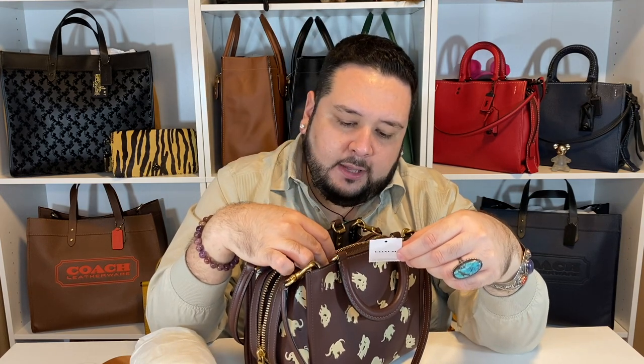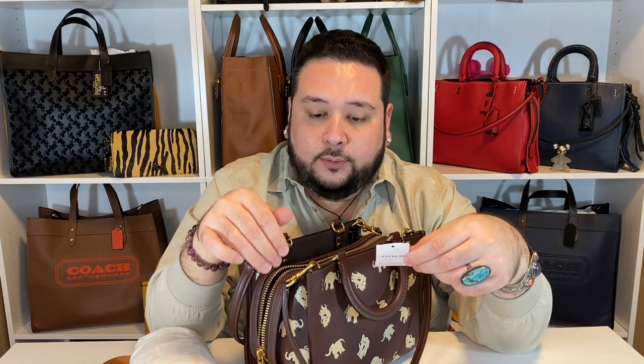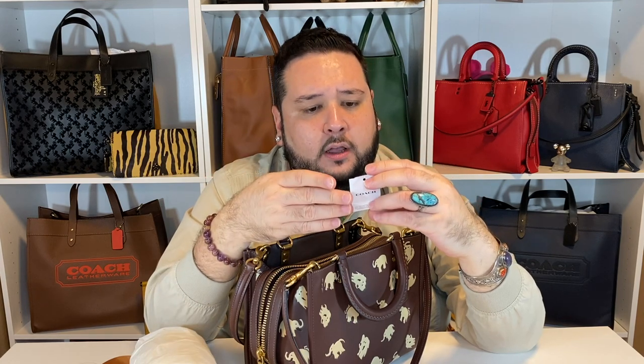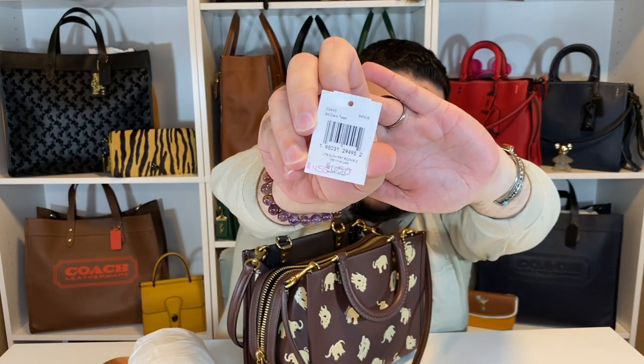The style number is C6445 and the color is dark teak — not chestnut. So the inside might be chestnut since it's a slightly different hue of brown, a dark brown, and I love it. This is the leather elephant print Rogue 25. It was $650, marked down to $450. Maybe that's when they were doing like 30% off or something. You guys can take a quick glance at that.